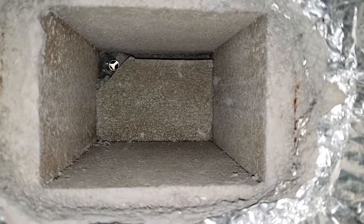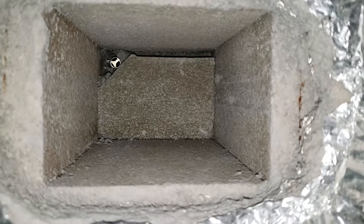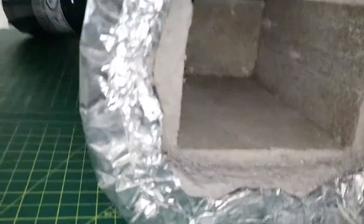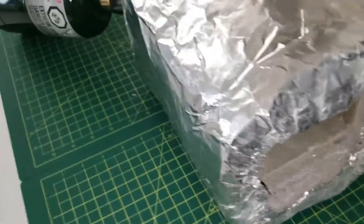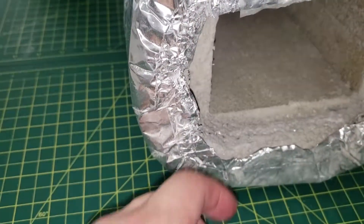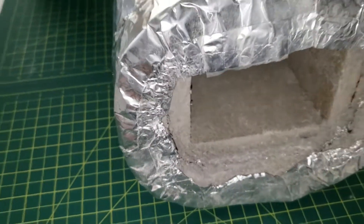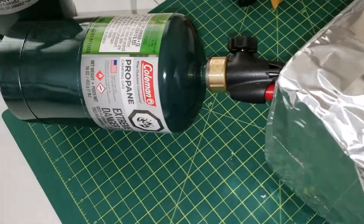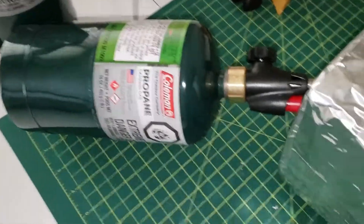Hey there! Guess what this is? It's a little project I started working on a bit ago and just finally getting it to a workable stage now. A few more clues — we've got some firebrick, insulating material like a refractory, some foil tape, a propane tank and torch.